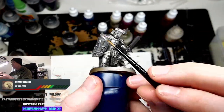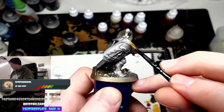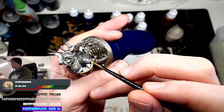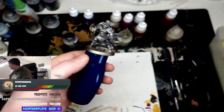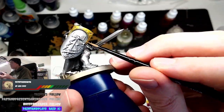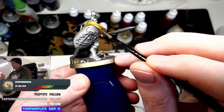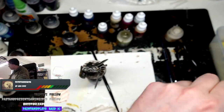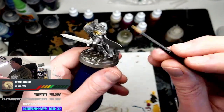So I primed the model with Leadbelcher and now I'm applying Retributor Armor to the armor panels and the shield panels. As the painting tutorial goes along, it's pretty easy because we're building up the metallics to lead up to an awesome dry brush, which helps speed up the entire painting scheme for this method of Hallowed Nights. It's pretty rad.